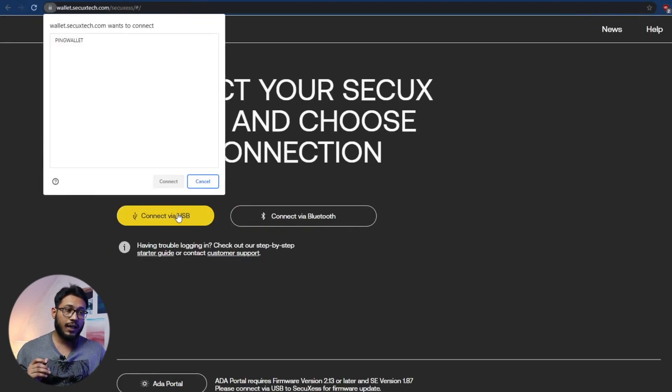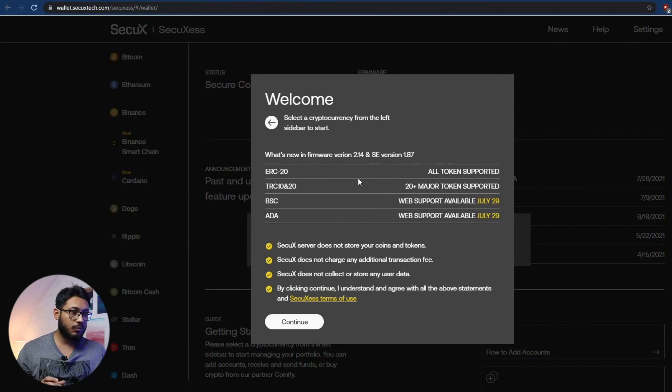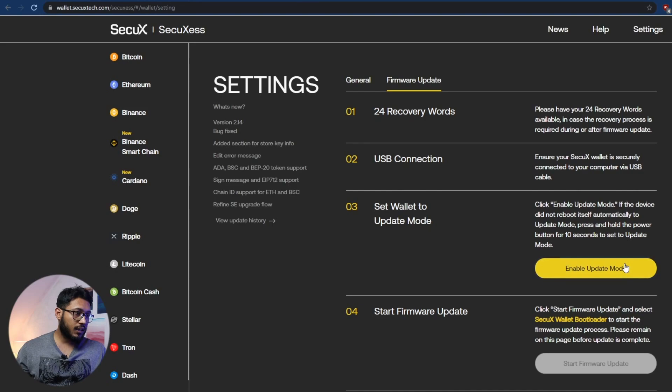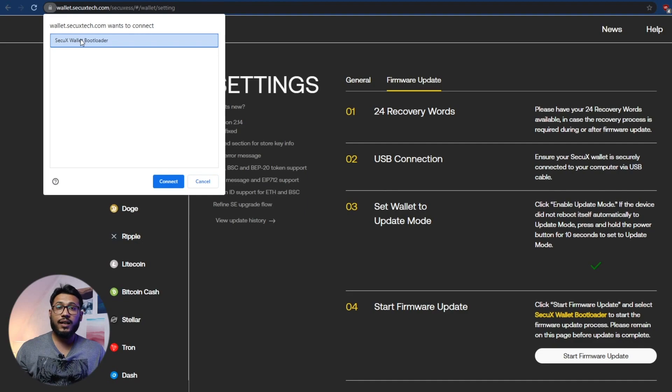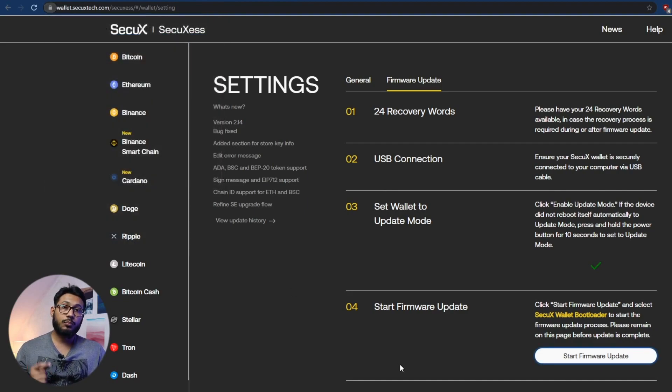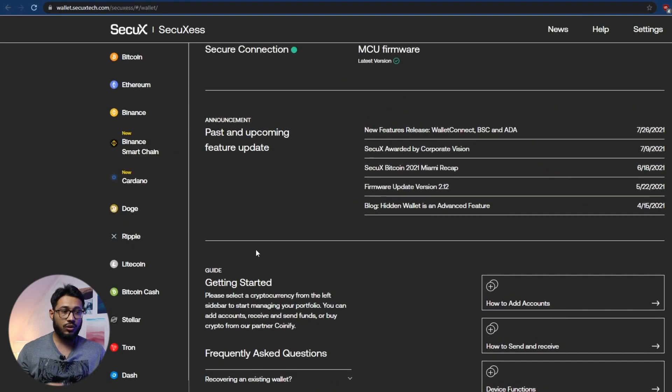I click 'Connect via USB' and confirm the connection. Once connected, my wallet needs to be updated, so I'm going to click 'Update Now,' then click 'Enable Update Mode,' and then 'Start Firmware Update.' Your SecuX V20 wallet is going to go into bootloader mode — simply click OK on your browser. I want to transfer XRP, so I'm going to click Ripple.